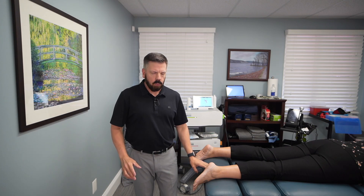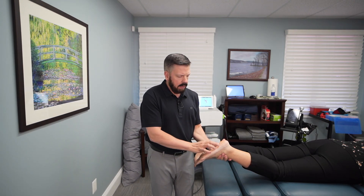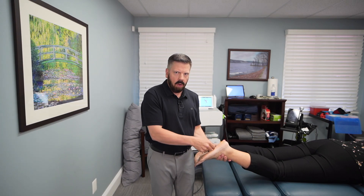In today's video I'm going to be going over a new treatment we're using for patients suffering from plantar fasciitis. Plantar fasciitis is when the plantar fascia on the bottom of our foot gets really tight, causing a lot of pressure where it attaches in the heel. Usually plantar fasciitis sufferers will have pain either right in the heel or in the arch.